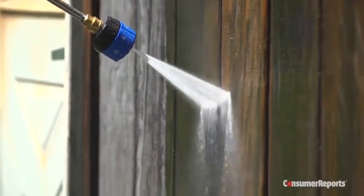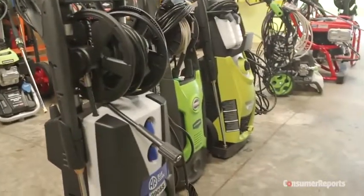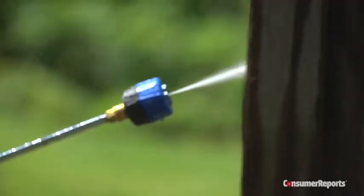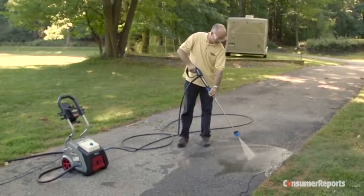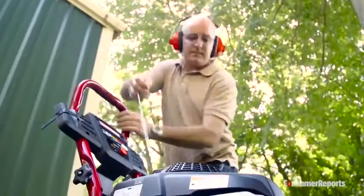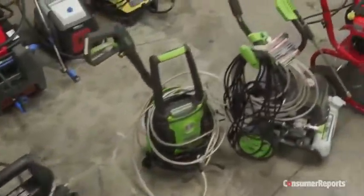Removing stubborn stains, debris, and paint are just a few of the challenges pressure washers face in Consumer Reports' testing labs. We also measure how much power and pressure each one delivers, rate them on how easy they are to use, and even check noise levels. This guide will arm you with expert advice to pick a pressure washer that best suits the jobs around your house.